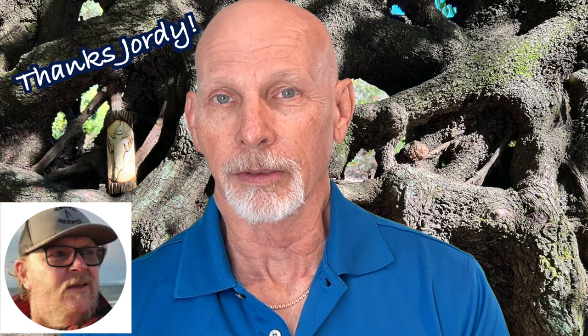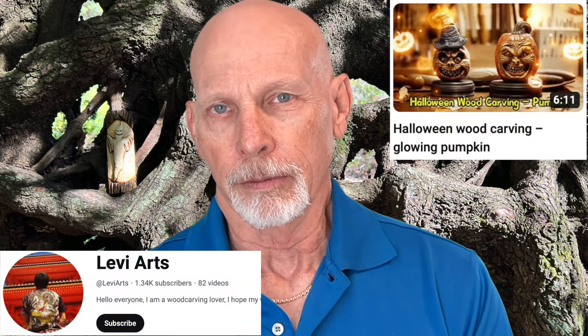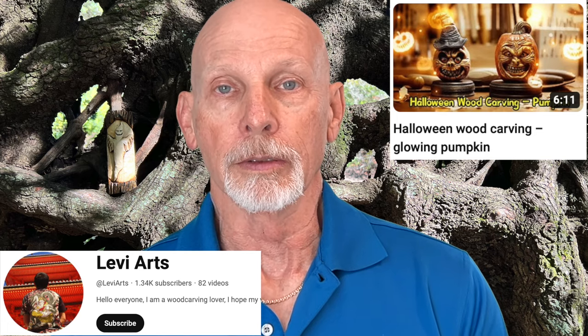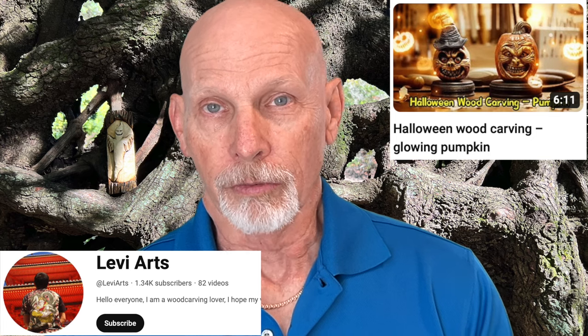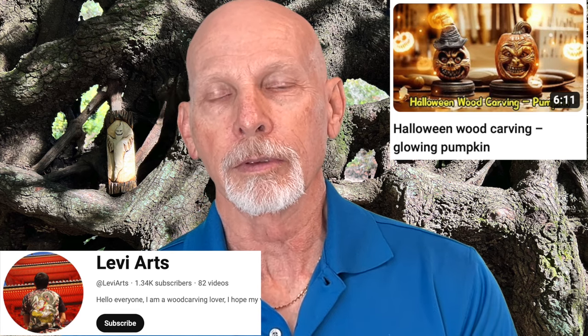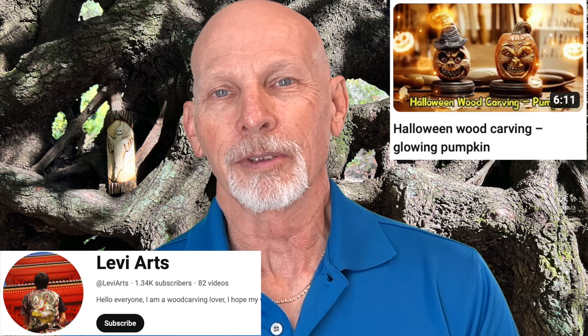Well, it is that time of year — Halloween is right around the corner. I want to say thank you to everyone for hitting that like button, and thanks to all who have subscribed. I also want to thank Jordy Johnson, who shared his enthusiasm with his viewers and asked them to come check out our channel — thank you, Jordy! Let's start with a Halloween carving project from Levi Arts. The carver shows an example of how to carve a pumpkin with a scary face. What's unique is it's a glowing pumpkin. This channel is from Hong Kong so there's no talking, just some scary music. After the piece is carved, the inside of the pumpkin is hollowed out and placed on top of a little light, creating a glowing effect. Pretty cool — something you might want to try.